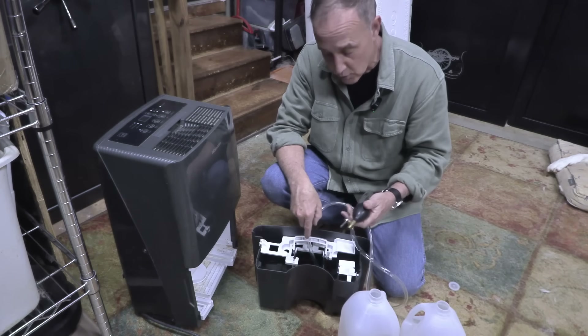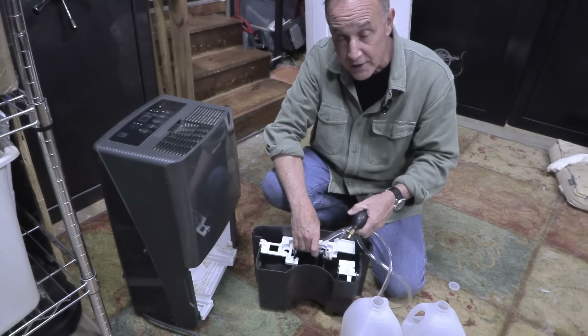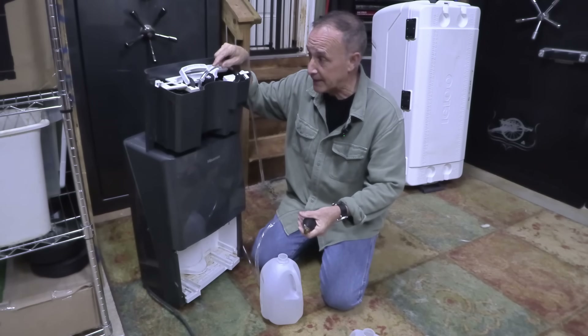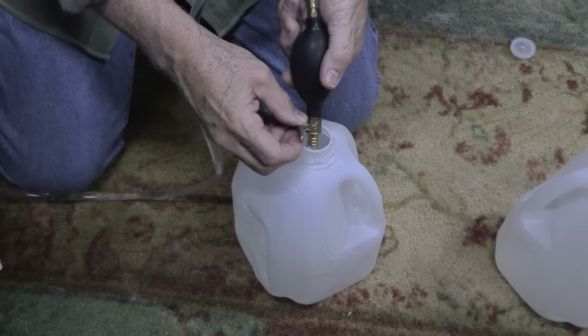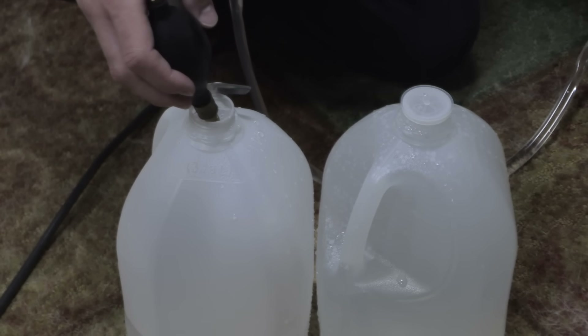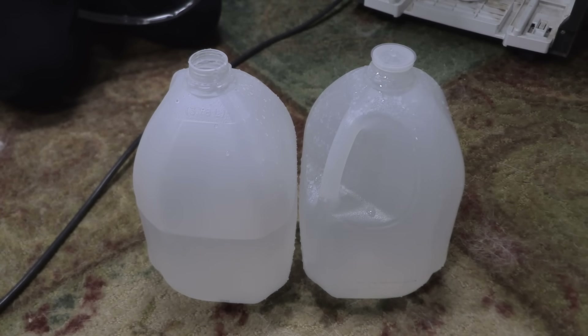We're going to siphon this out with this little pump — we just used this in a video about siphoning. You can also just pour it into something. We have a couple of gallon jugs and we're just going to see how much this produces. We need to lift it up higher than our containers. This has a little squeeze bottle — you shut it off and just start pumping it to fill the tube. Then we hit the release valve and it draws the water straight out. We ended up with one and a half gallons over a 12-hour period, which means we're getting about three gallons in a 24-hour period. Three people can actually live on that — it's bare minimum, but that gives you one day with three people. If you're single by yourself, that gives you three days of water in a 24-hour period.